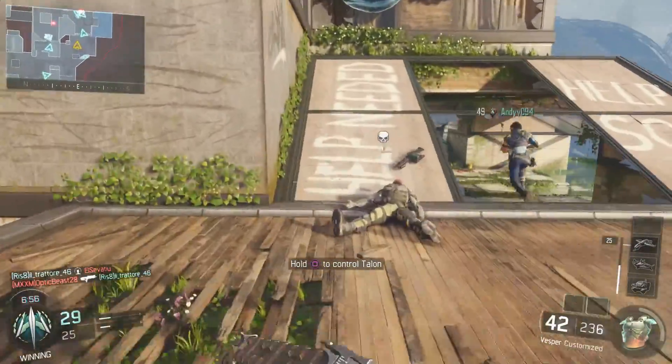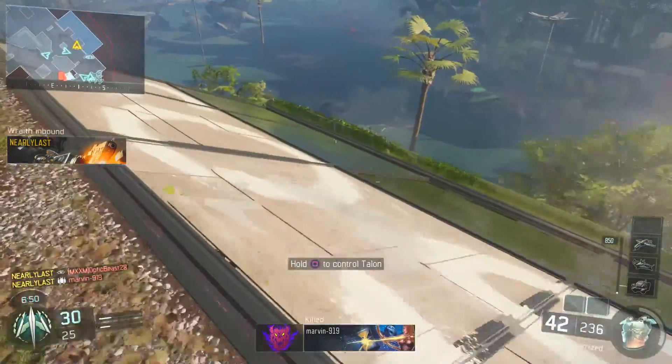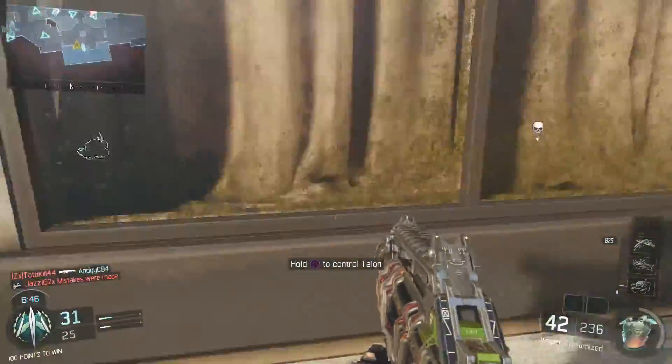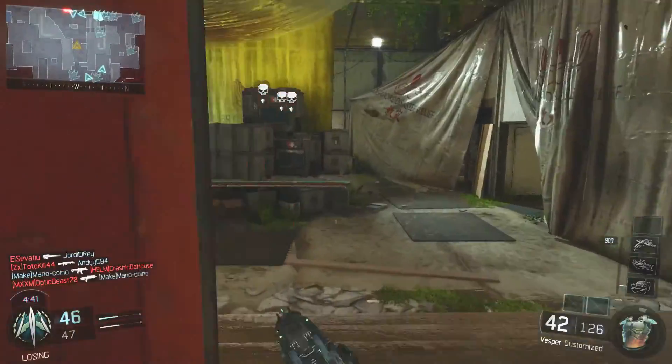This is what the series is mainly based around. Then for perk number two, we are going to be going with scavenger. If we're going to go on one of those long scoring streaks, one thing that you're going to be needing for sure is scavenger, because with this weapon it's going to burst through the bullets in absolutely no time whatsoever.